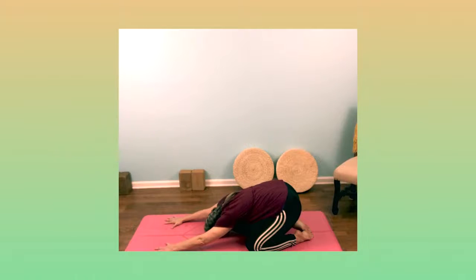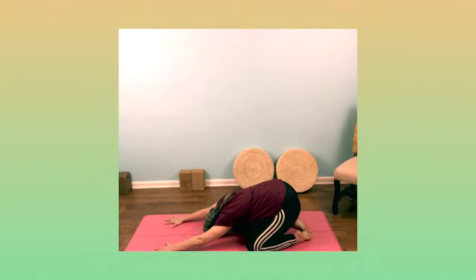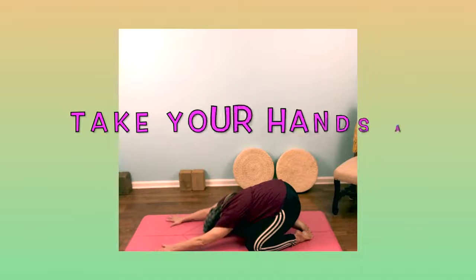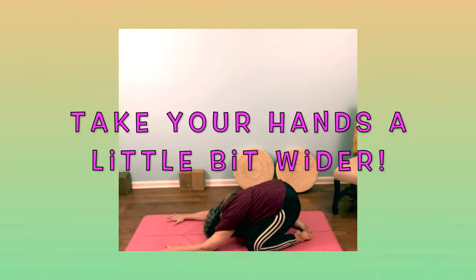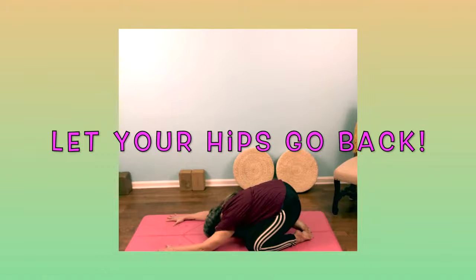You might need to make what are called adjustments, where you move your head a little forward — see how that feels in your neck and your shoulders. Move your head a little bit back and see how that feels too. Take your hands a little bit wider, further apart, and let your arms relax. Then let your hips and your feet go back.